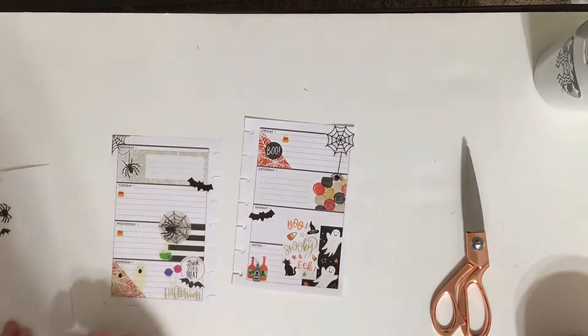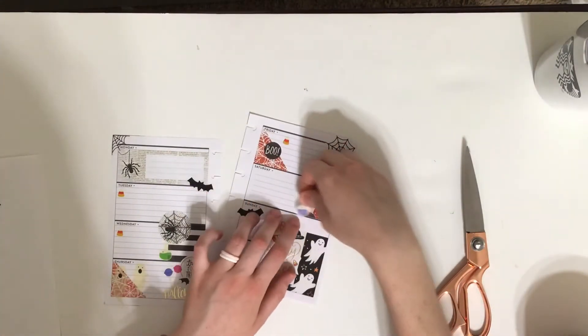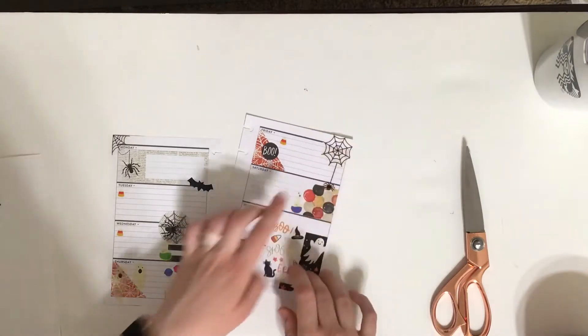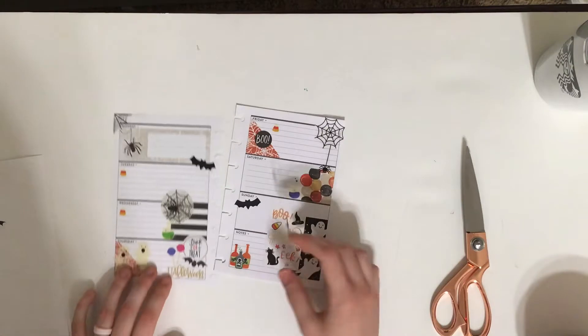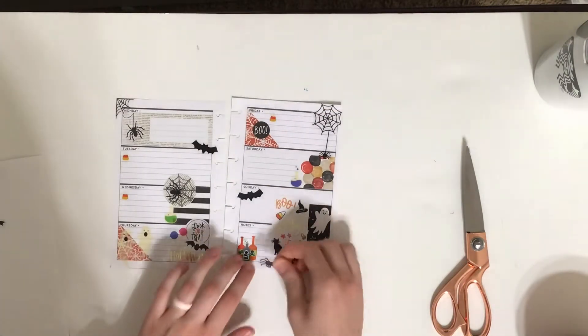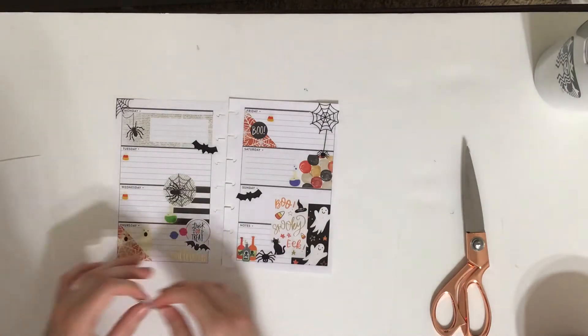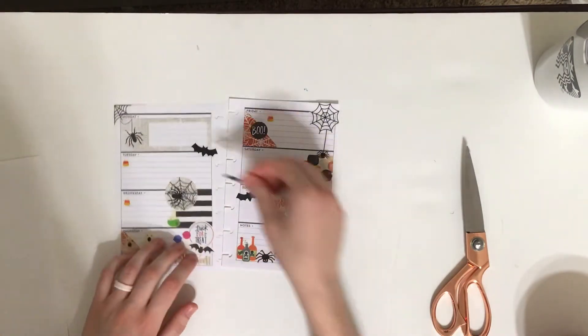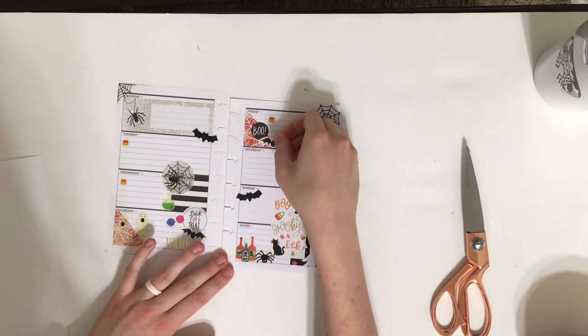And then these little potion bottles. And then I have one more spider — maybe I'll just do right there. And then this bat, but it's a paper bat, so maybe I'll just go like that.